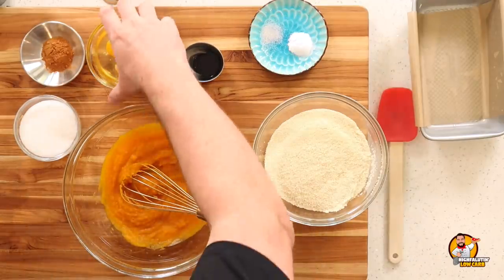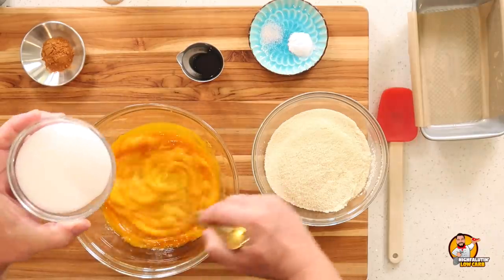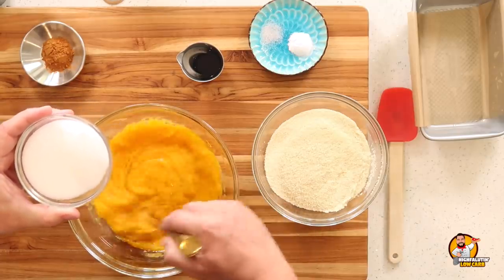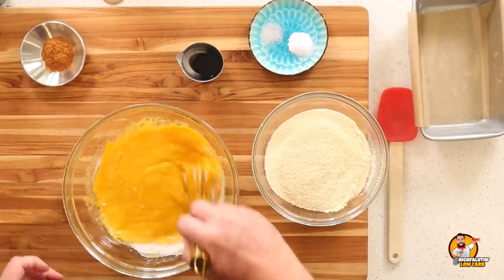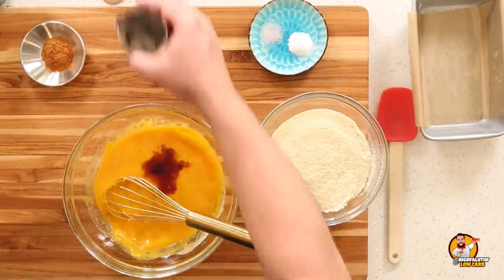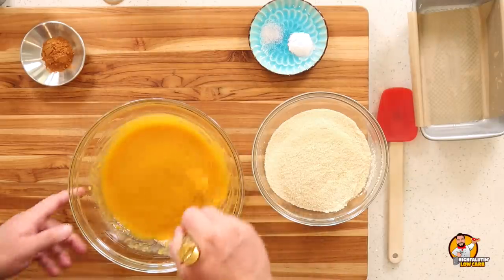To our pumpkin puree we're going to add three eggs at room temperature. She said to use a hand whisk and get all this moving. She calls for either liquid stevia glycerite or half a cup of granulated sweetener — I'm going to use Swerve sweetener since I'll be using it in both recipes. We're also adding a little vanilla extract. Now I've gone ahead and sifted my almond flour off camera — be sure to sift your almond flour.